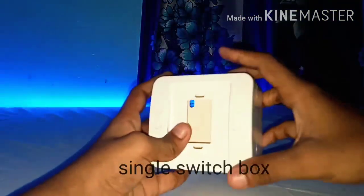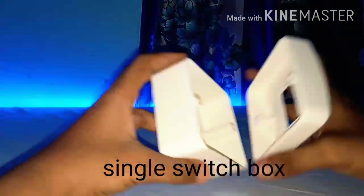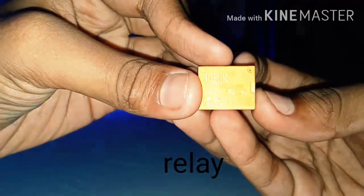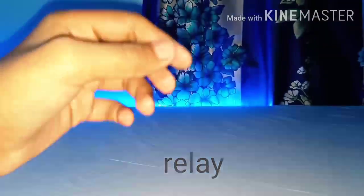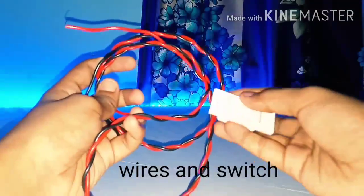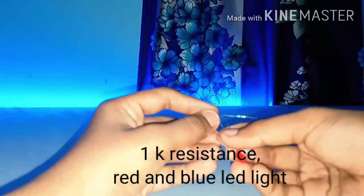For this project you will need a single switch box. You also need a relay, some wires and a switch, a 1k resistor, a red LED light, and a blue LED light.